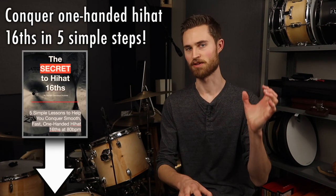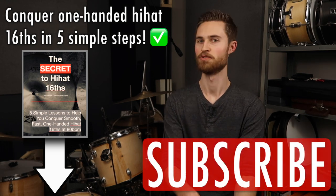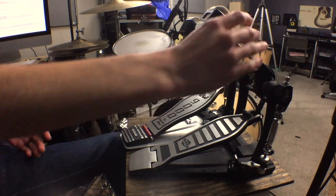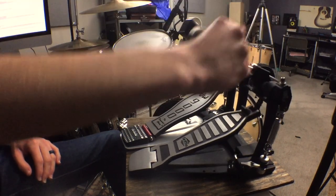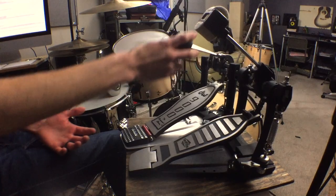Hey everybody, welcome to the Non Glamorous Drummer where we're all about learning the core drumming skills that help you make music faster. If you're new to the channel be sure to subscribe. Today we're doing a fun gear comparison between two different pedals: a $50 basic single pedal by Griffin and a $330 DW 9000 single pedal right next to it.